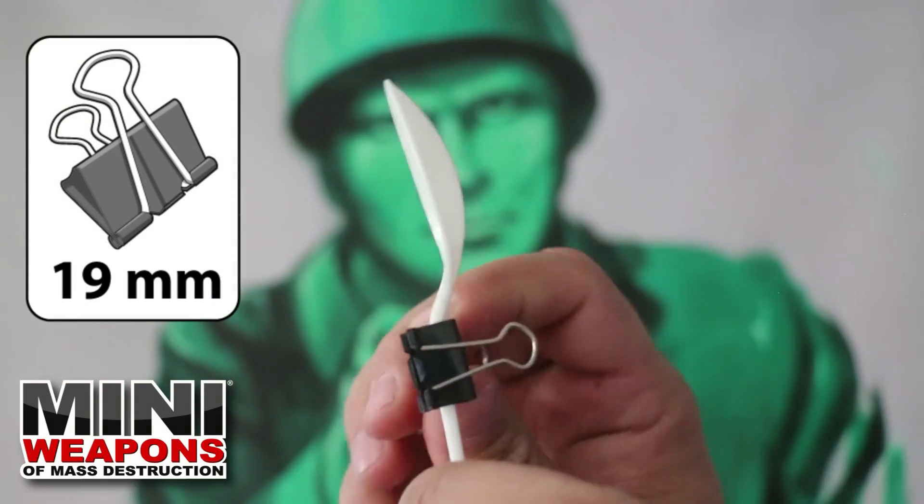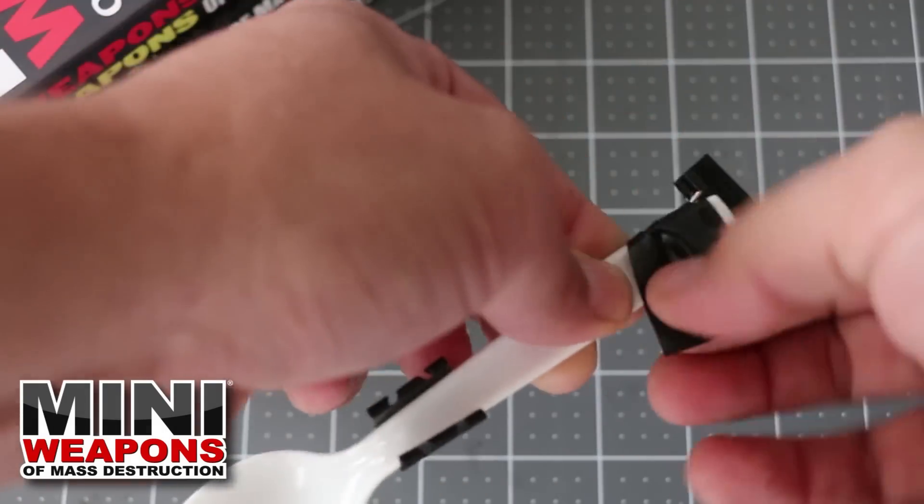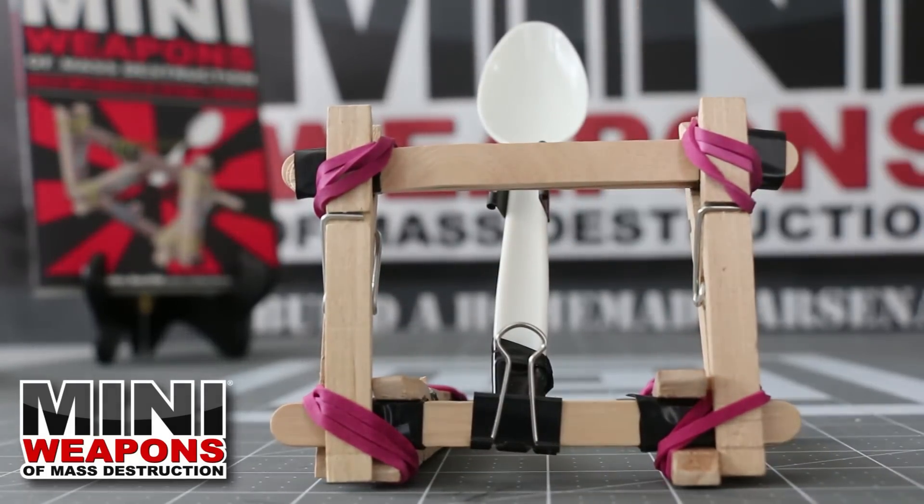Clip one binder clip to the inner side of the spoon's neck, then remove the metal handles. With tape, attach the second clip to the end of the spoon as shown.